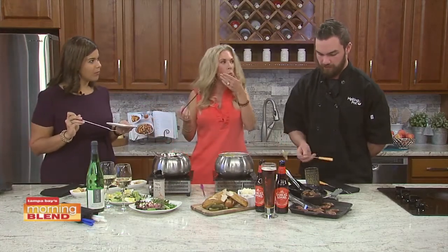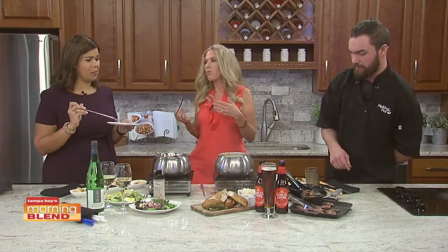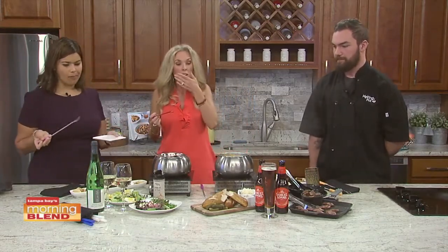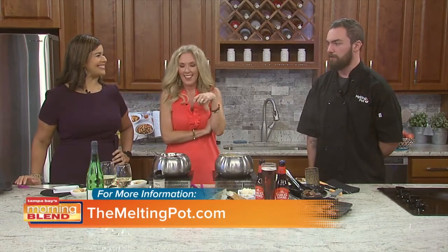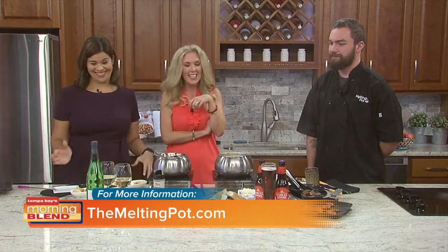It should be a nice little salty, creamy bite depending on what you're eating — that's amazing. The October Fondue Fest items are available Mondays, Tuesdays, and Wednesdays for the next six weeks, so rush in to the Melting Pot. They definitely suggest making reservations since they do get booked up — you can do it online or call any time of the day.